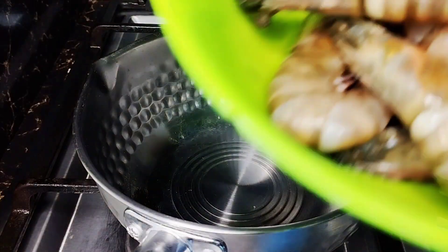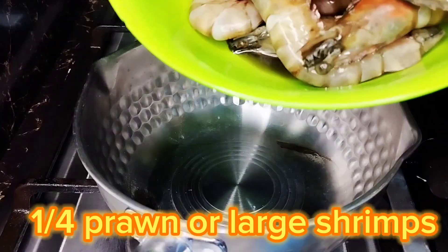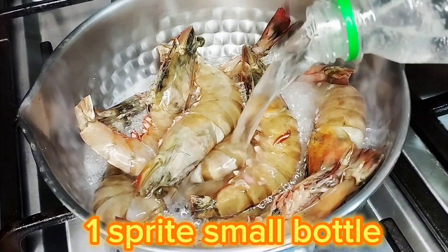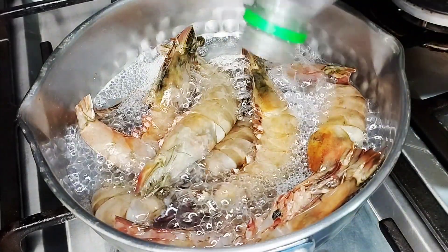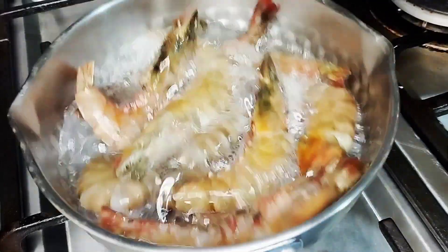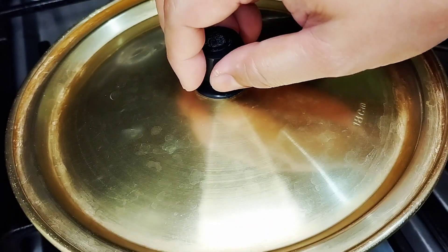With our prawns — actually this is just large shrimp, maybe around 140 grams lang. So we added one Sprite. As soon as it boils and it turns pink, we can turn it off — not to overcook it. And then later on, we'll use the broth of the shrimp for our sauce.